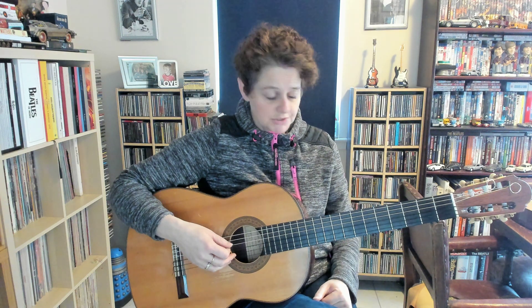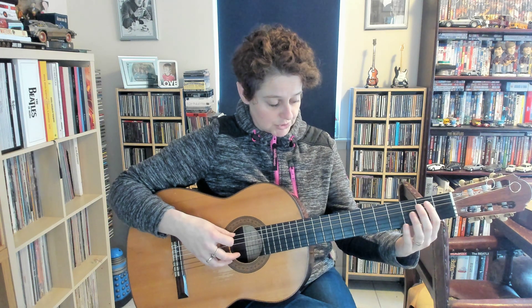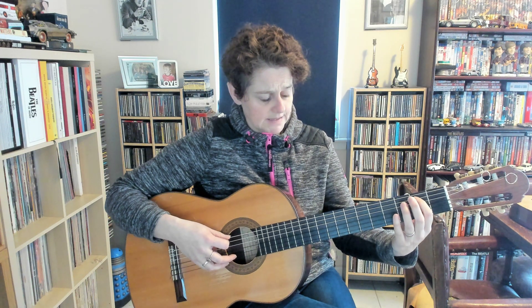On the last line there's another change. When you do the 6th string, you also want to do the 2nd fret on the 5th string below that as well.